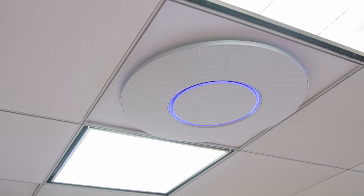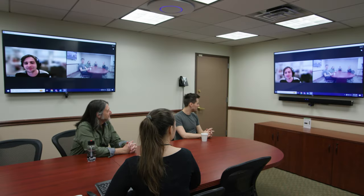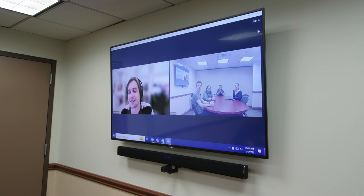In fact, B&H has installed a STEM system in our third-floor conference room, and the results have been so impressive, we figured we'd make a quick video to give you an idea of what STEM can do.